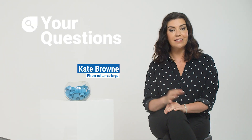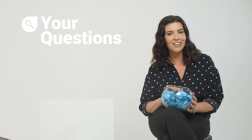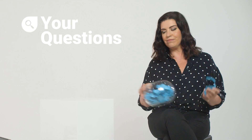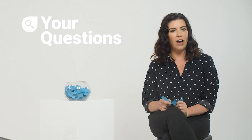Hello and welcome to Your Questions. This is where I ask the experts of Finder the questions that you want to know. I've been trolling the internet looking for some of the most commonly asked questions on Google, and this one is on how to set up Wi-Fi.